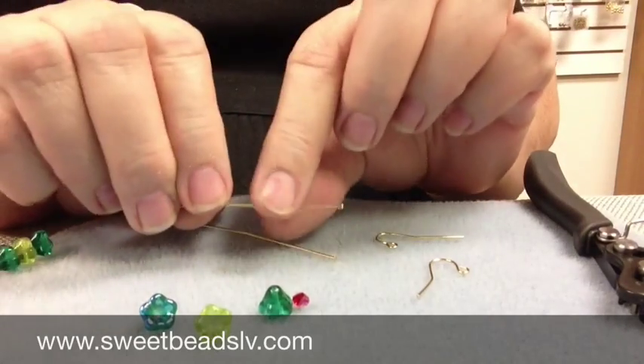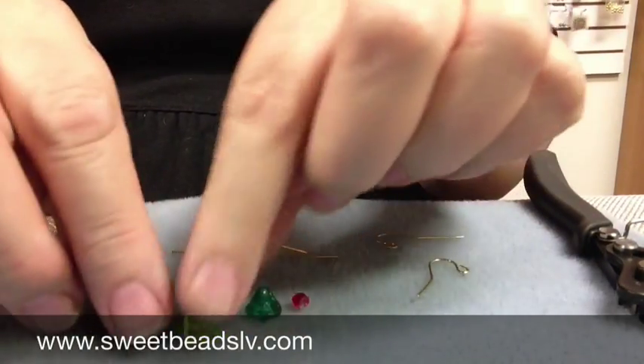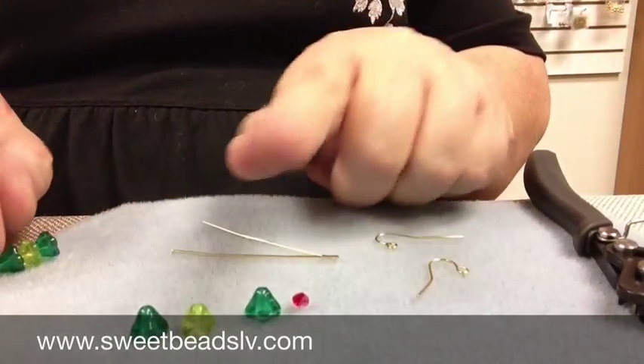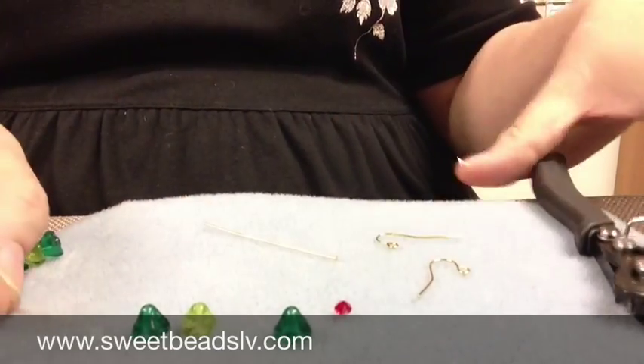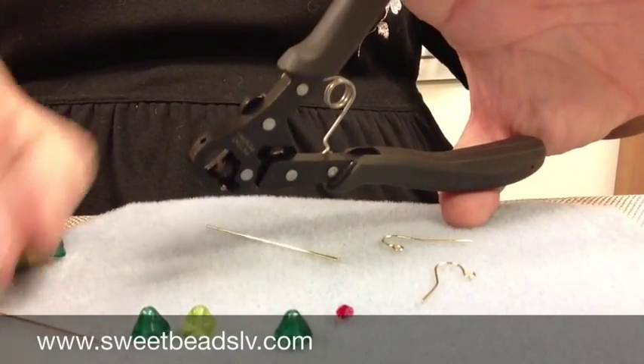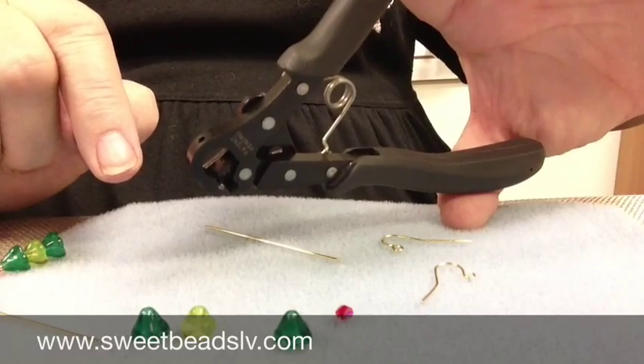So all you need are some head pins, some 6x8 glass bellflower beads, and 4mm crystals. And I'm using a pair of Beadsmith One-Step Loopers today to make this really quick and easy.